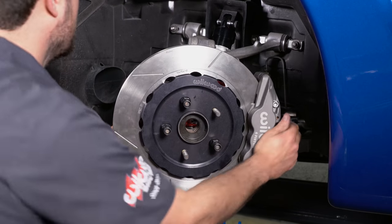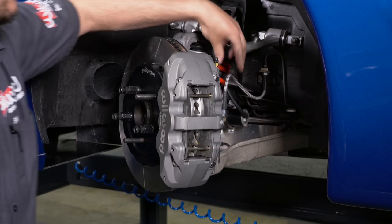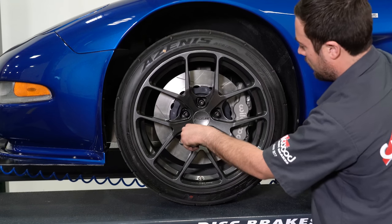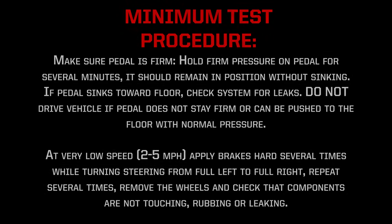Before driving the vehicle, be sure to bleed the brakes. Follow the supplementary instructions included with your kit for bleeding, pad bedding, and a minimum test procedure. Install the wheel and torque to manufacturer specifications. Do not drive on untested brakes — brakes must be tested after installation or maintenance. Minimum test procedure: make sure pedal is firm. Hold firm pressure on pedal for several minutes; it should remain in position without sinking. If pedal sinks towards floor, check system for leaks. Do not drive vehicle if pedal does not stay firm or can be pushed to the floor with normal pressure.